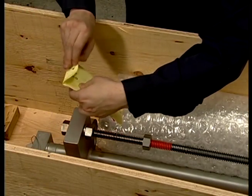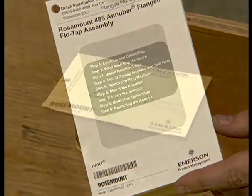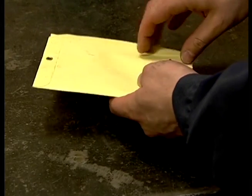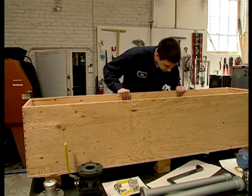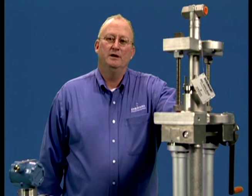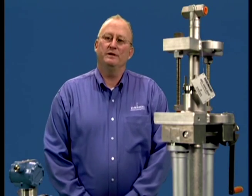A manila envelope is also attached to the assembly. It contains the quick installation guide, or QUIG. Be sure to remove and read this document. In addition, a second envelope may be attached containing packing material. Remove the packing and set aside, as it will be needed later during installation. Next, look for any special tagging on the assembly. After inspecting the equipment, examine the location where the flow meter will be installed. Correct flow meter orientation and minimum straight run requirements must be met for accurate and repeatable flow measurement. The next chapter covers these important considerations.